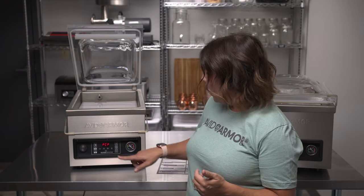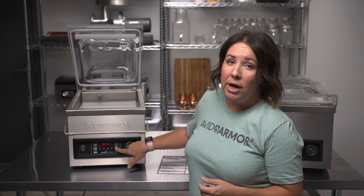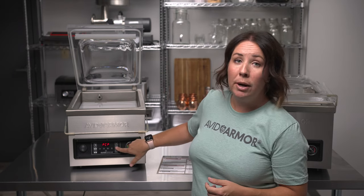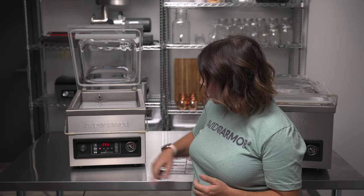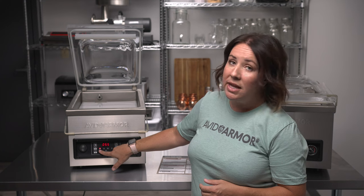We've completed the pump conditioning program. Next we'll show you how to adjust your vacuum and seal time settings so you're confident operating the sealer before your first vacuum cycle. When PCP completes, it will still display PCP on the panel — press the pump conditioning program button to reset to the default display. To enter vacuum time settings, press the check mark and you'll see the vacuum time light illuminate.